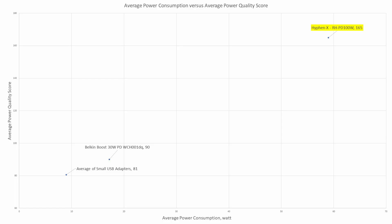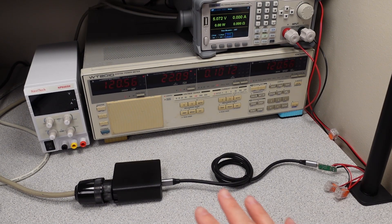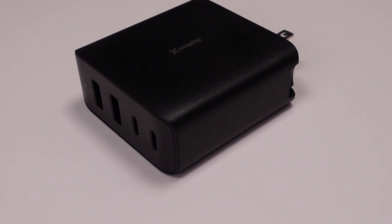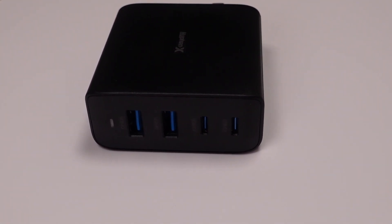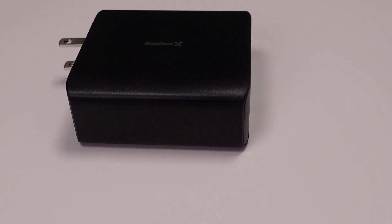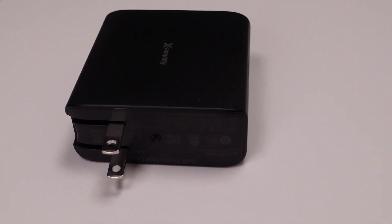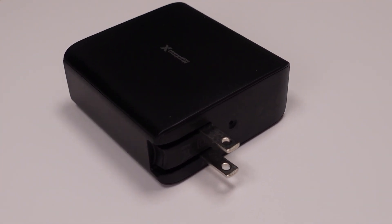Overall, the HyphenX power adapter gets a thumbs up. If you're using this for your laptop, you can also charge your phone at the same time with higher power quality. You'll actually be saving energy because the device will be operating in the power factor correction mode. At about $53 it's a little on the expensive side, but you're getting a lot more functionality and features. Overall, this device gets a recommendation from me — I like it.